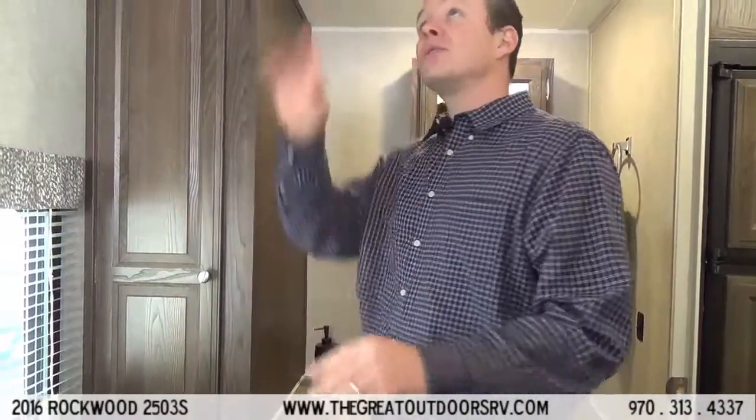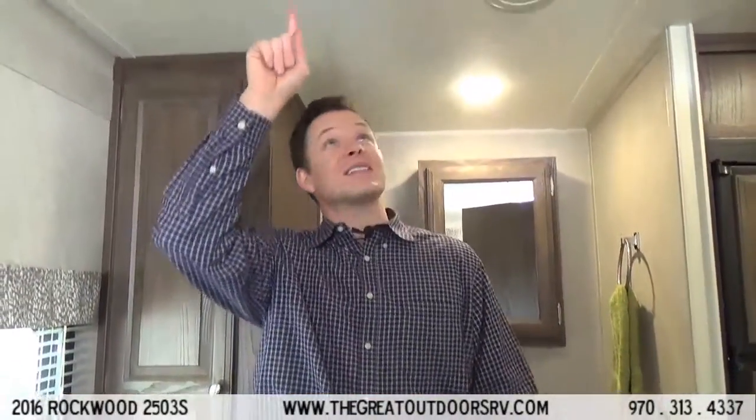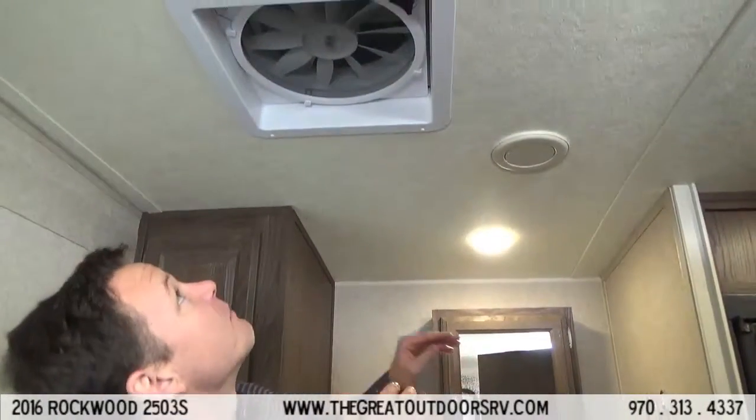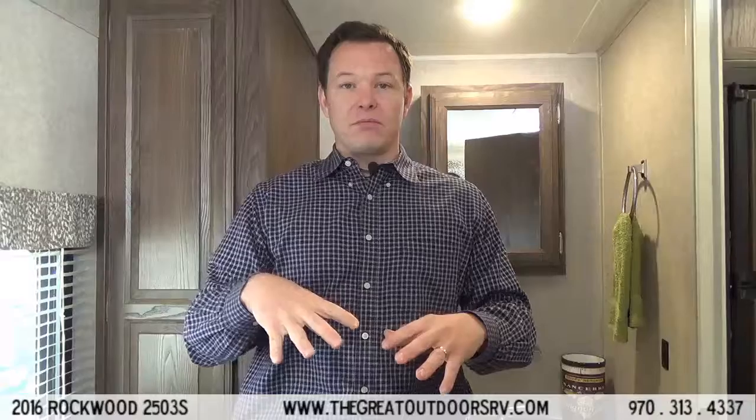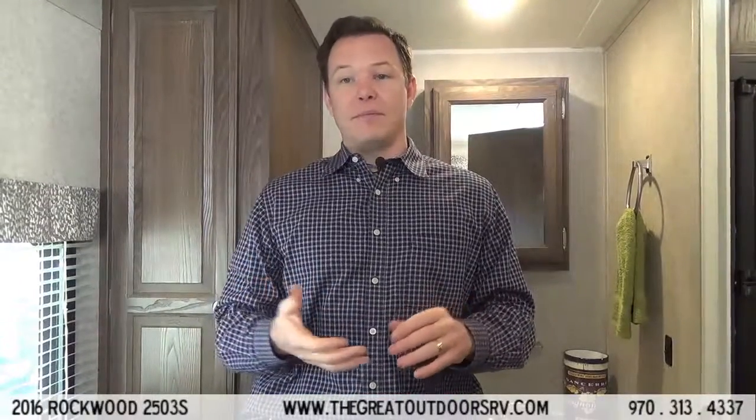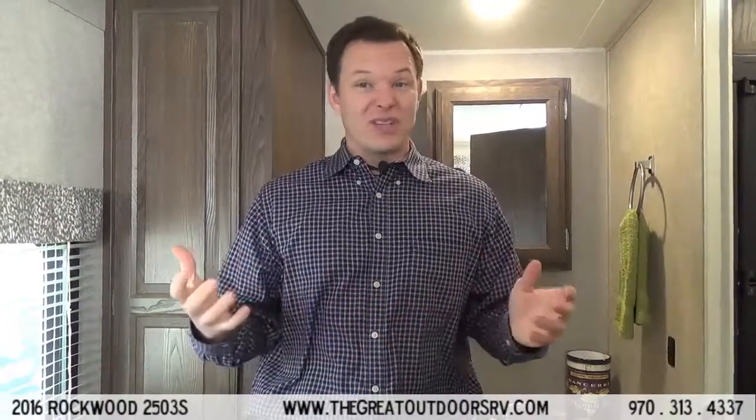You'll notice this is all wood and raised panel cabinetry — it's not the flat panel, cheese ball type stuff. This has a Max Fan up in the ceiling. Usually you have a tiny fan that kicks out about 25 cubic feet of air per minute; this one does over 920 cubic feet of air per minute. Rockwood has also already put the vent cover over it, so if you accidentally left it open and it starts raining while you're out on your hike, you're not going to get all the rain inside your camper.